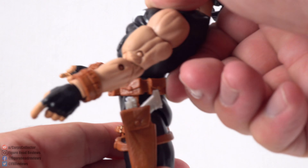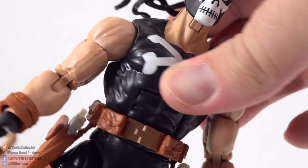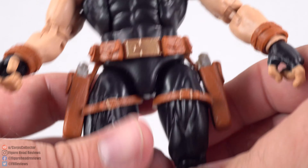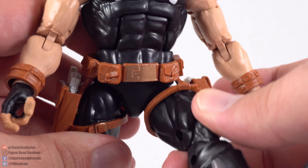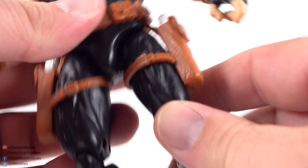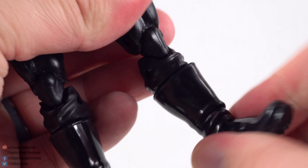The ab crunch goes pretty deep and very far backwards, but the sculpt work is going to stop there so it looks kind of weird if you go that far back. He's going to have waist rotation, but it takes the belt with him unless you push the belt down a bit. If you bring the legs apart, it is going to push that belt up because those are all connected pieces. Thankfully that doesn't hinder going forward with the kick or backwards. You do have an upper thigh cut, double-jointed knees, a boot cut, and then a hinge and ankle pivot.